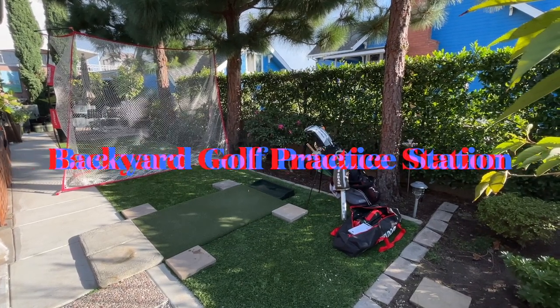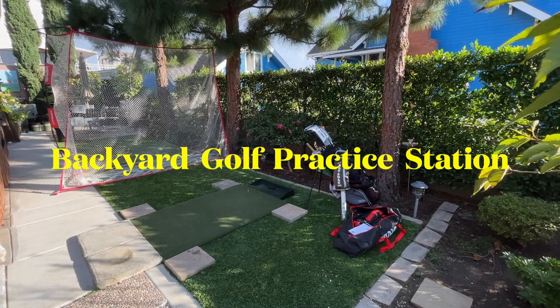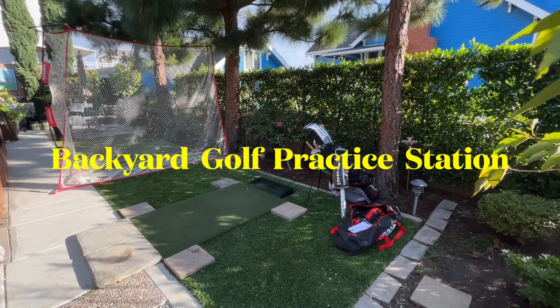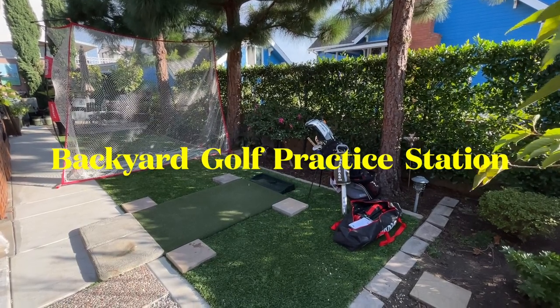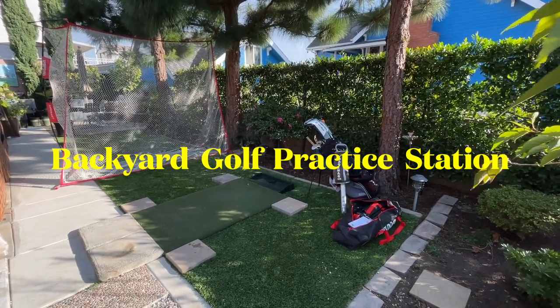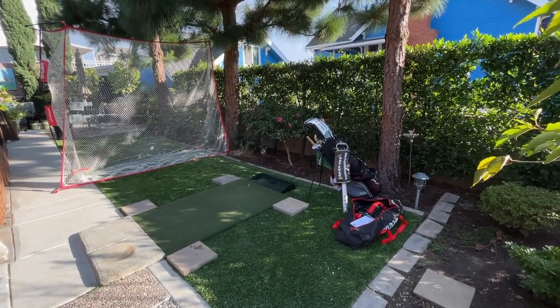Hi everyone. Here's my backyard golf practice area. In this video I'll give you some details about the net, the mat, and the ball tray and how I put it all together. I'll go over some of the limitations as well as the benefits of having a setup like this. Stay tuned.